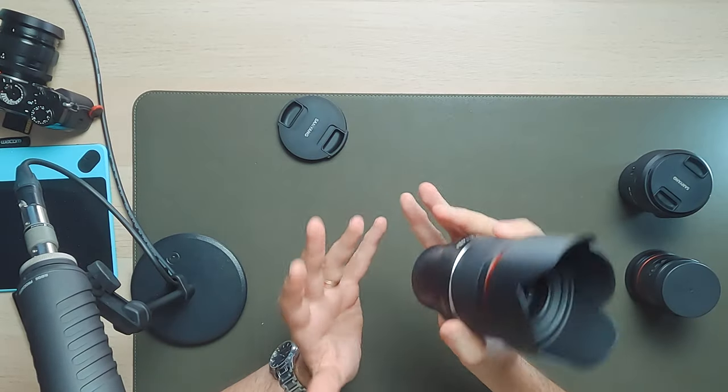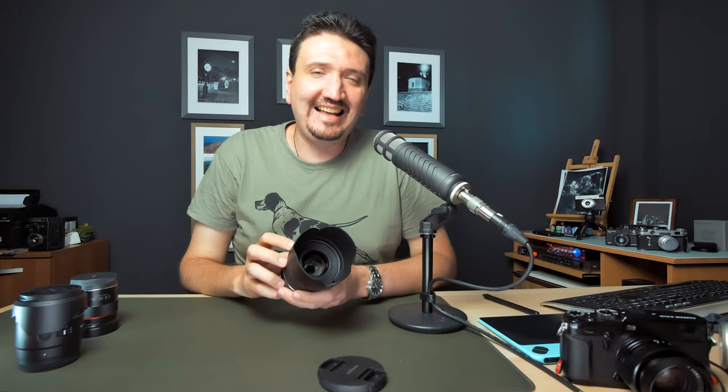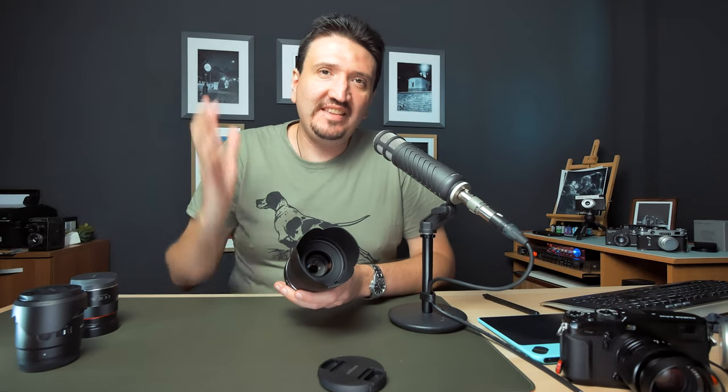The Samyang 50mm f1.4 AF lens MkII — don't buy it! That's what the YouTubers told me, because it doesn't have a good AF. And in the end, I decided to buy it anyway. And my findings are amazing, and I really want to talk about this lens in this video.